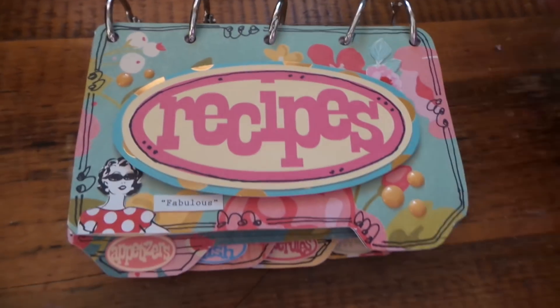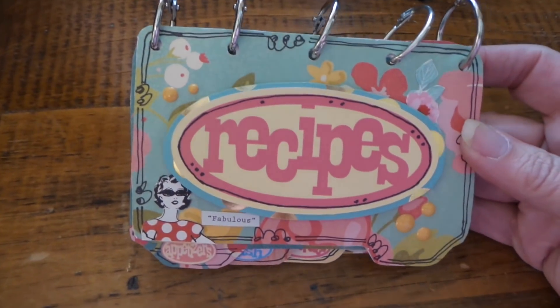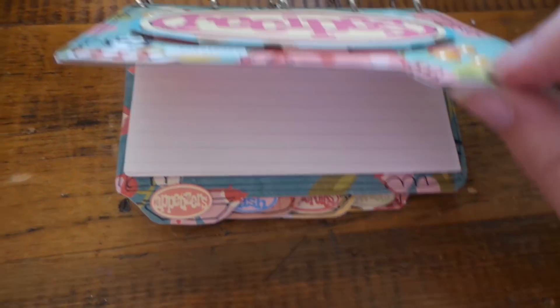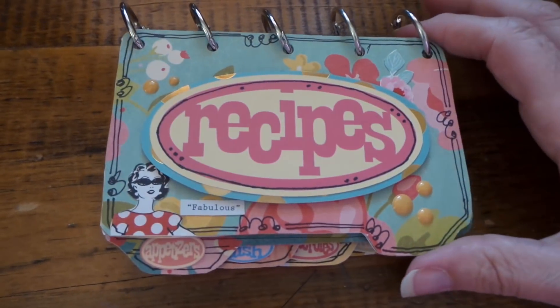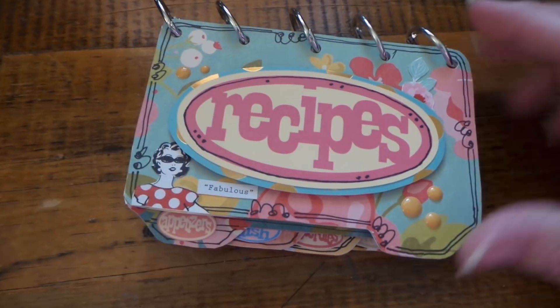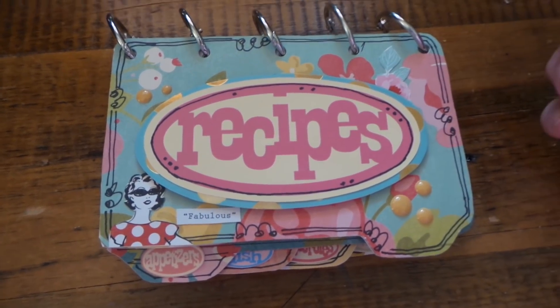This was just a five-ring recipe book, and I have the template for all these pieces so that they kind of stair-step. If you want that template, just email me at the email in my description box.